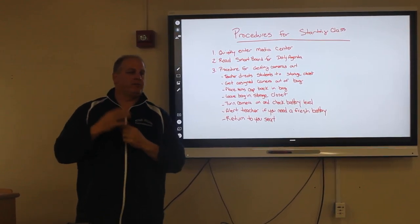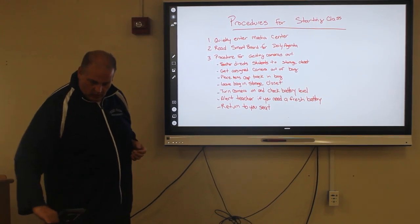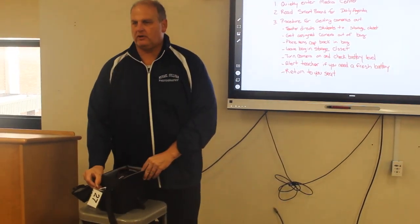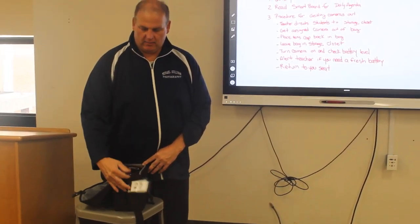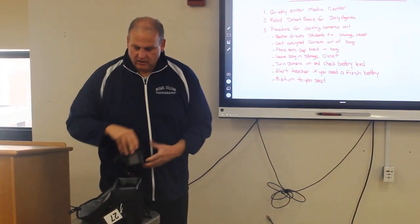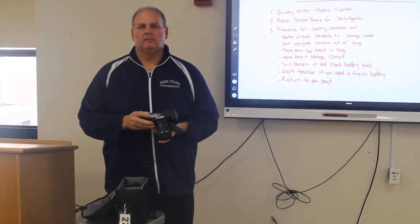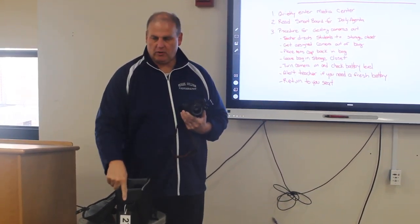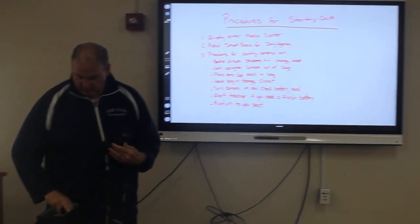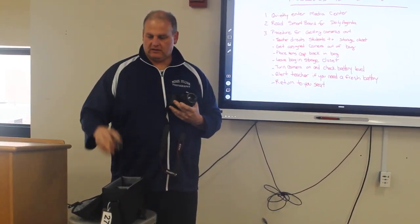Now we're going to talk about getting your camera out of the storage facility in the back. If you're directed by me to get your camera out, go back and I'll open up the door and the cabinet so you can get your cameras. All of your cameras will have a number label attached to the side, and you will use that camera for the whole semester. Here's number 27 — the number will be on your bag and also on the bottom of your camera, so you know what camera is yours and what bag is yours.